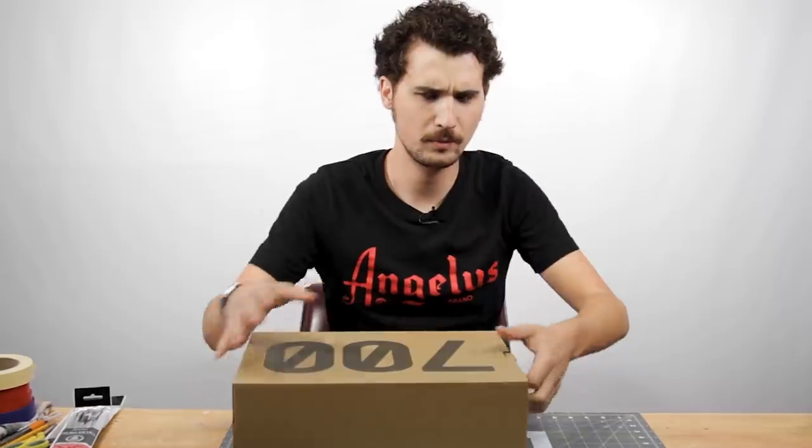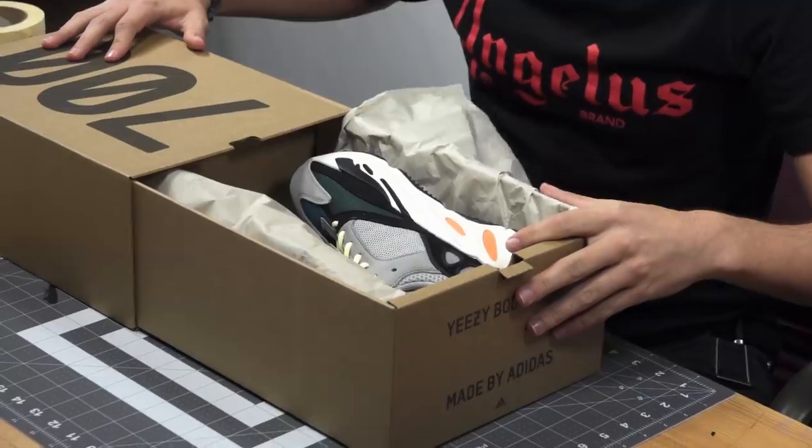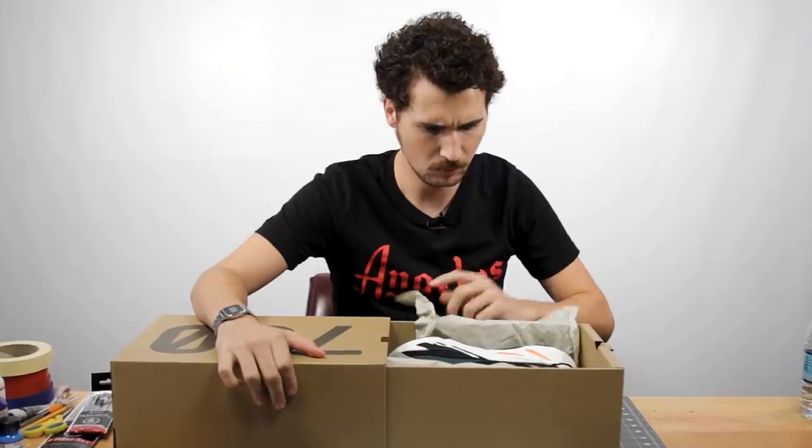So Greg, what are we working on today? Wave Runners? I don't know if I could do this. Those shoes are way too hype. Oh God. What are the YouTube comments gonna say? Oh man, they're gonna say I ruined them. They're gonna make fun of me. They're gonna ask to get me fired. They're gonna dox me. I'm not wavy enough for this. What if they think I love Kanye the way Kanye loves Kanye? Greg, I don't think I could do this. I'm gonna need to take a breather. I'm gonna step outside for a sec before we start.